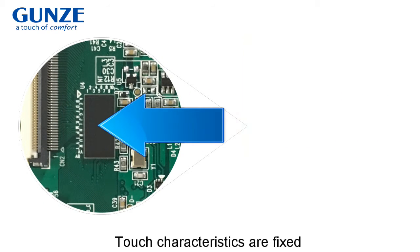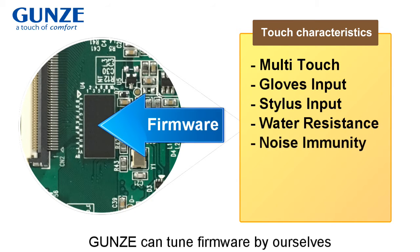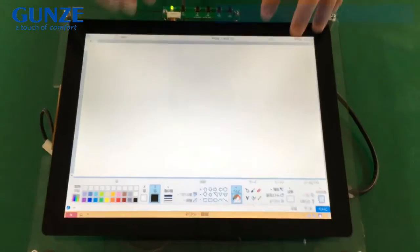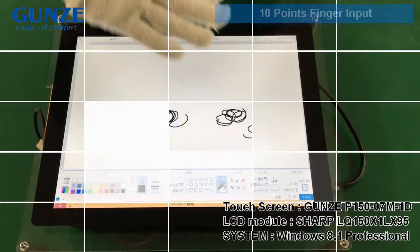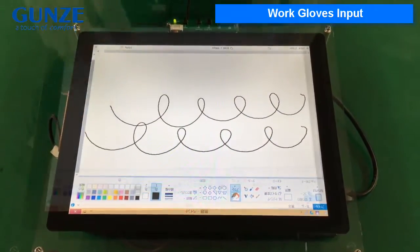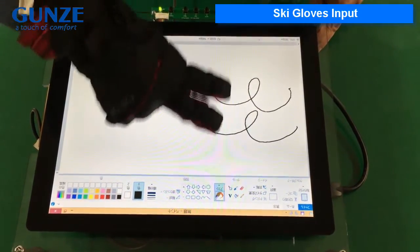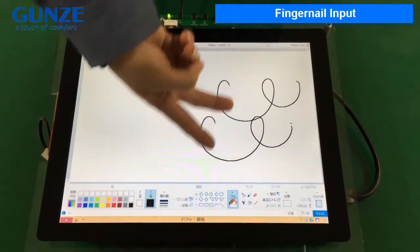Touch characteristics are fixed by the firmware saved in the IC. Yunz's can tune the firmware themselves to fit customer use and environment. Please follow our functional demonstrations.